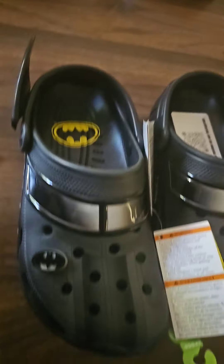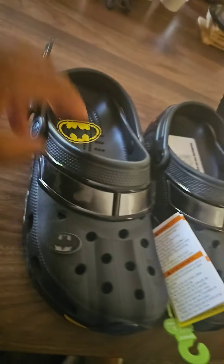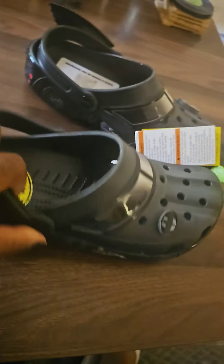It's your boy DJ Ghost with the most, and I'm back with another review on another pair of Crocs, because y'all know I love my Crocs. So these — I'm very excited about these. These were the Batmobile new Crocs that came out, and man, they did not disappoint.